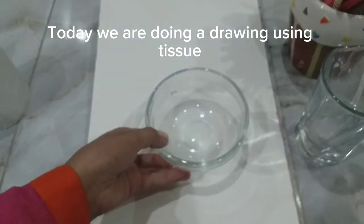Hello everyone. Today we are doing a drawing using tissue.